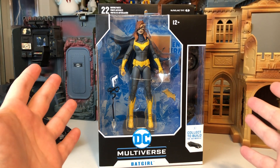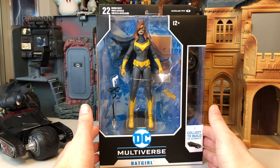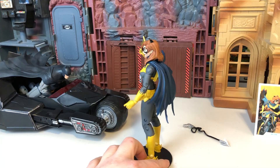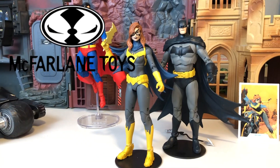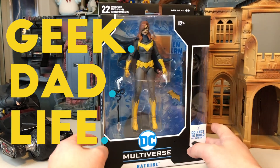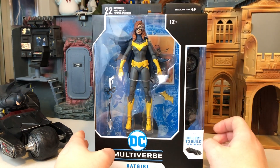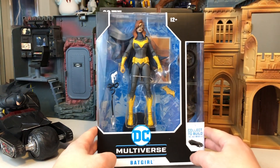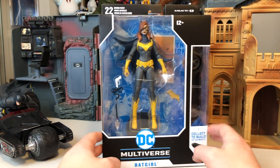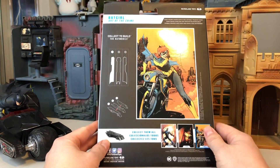On this episode of Geek Dad Life, we're going to review the new McFarlane Toys DC Multiverse Batgirl. Hi everyone, welcome to Geek Dad Life. It's your host, Jay Gladfelter here. And finally, the last DC Multiverse McFarlane Toys figure that I wanted from the first wave has arrived. My pre-order from Amazon finally arrived in the mail a couple weeks after they said it would. But it is here, and we're going to review it today on Geek Dad Life.